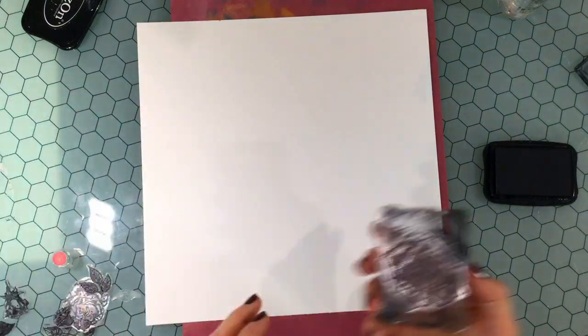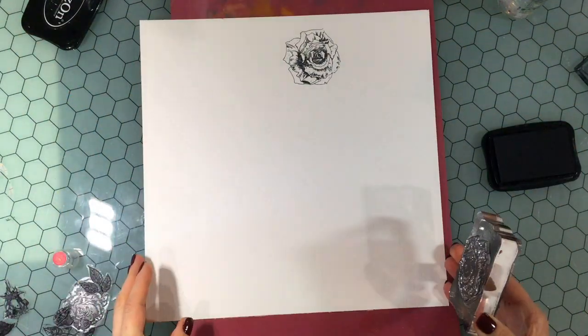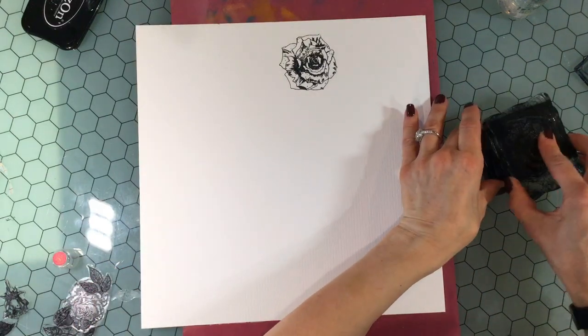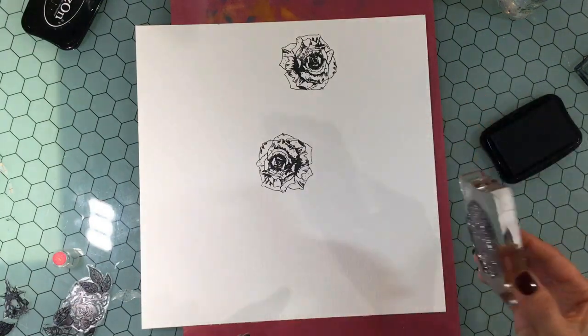Hello everybody, this is Citi Scrapper. Thank you so much for joining me on my channel today. Today I have a layout that I made using the My Creative Scrapbook June Limited Edition Kit, and this is the third layout that I've made so far.